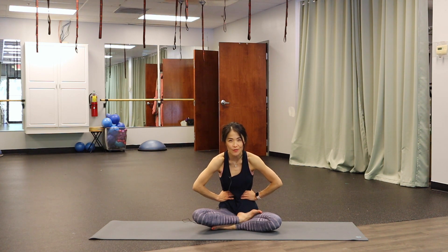One more time — take a deep breath in through your nose and exhale out through your mouth. Avoid flexing in your spine, stay nice and long, feeling the activation of your core.